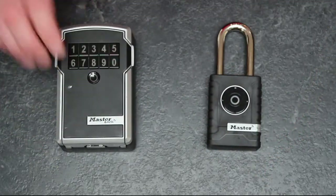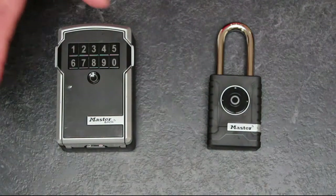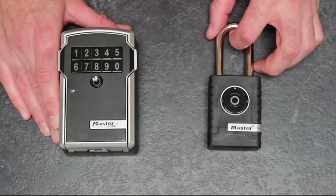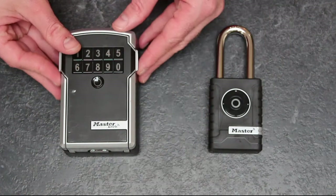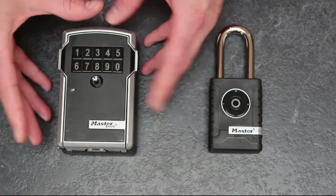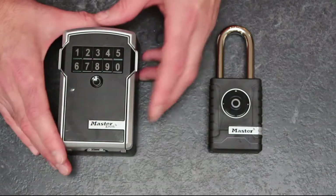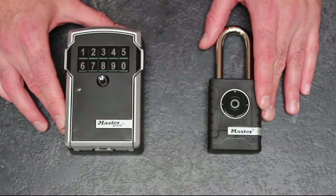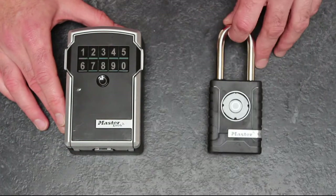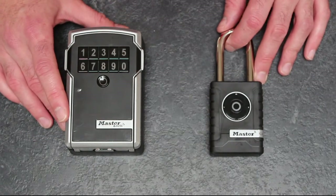In terms of pricing: the key box retails for £124.80 at safe.co.uk, though you can find it at far greater prices on Amazon. Master Lock don't sell direct and don't set an RRP, so do shop around. The padlock is £79.99 from safe.co.uk — or again, more expensive on Amazon.